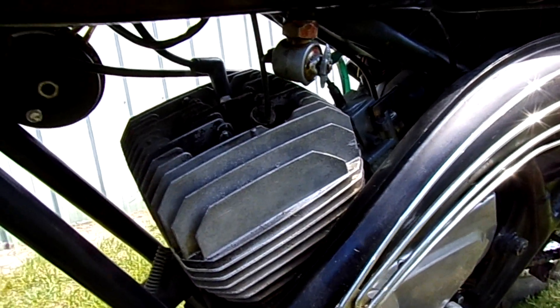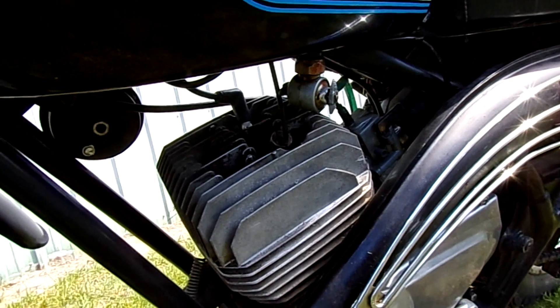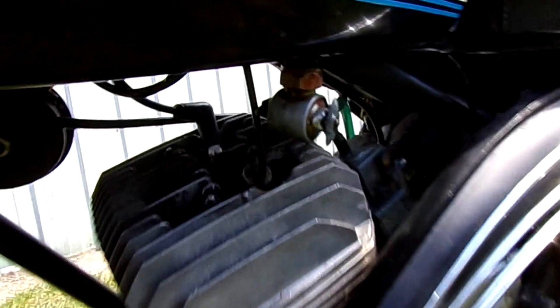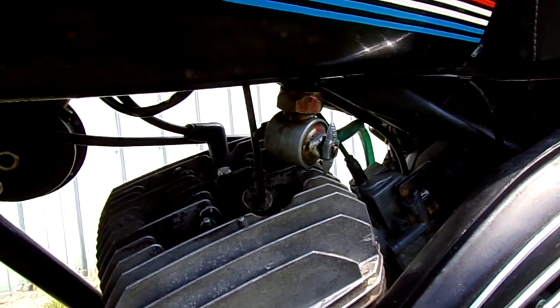It looks like I've got a leaky petcock — look how that happens. It's been sitting for a little bit, so I'm going to have to get a new petcock before I go on a big ride with it. I'll take that one apart and see what's going on with the seals.